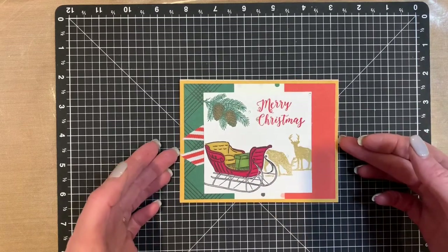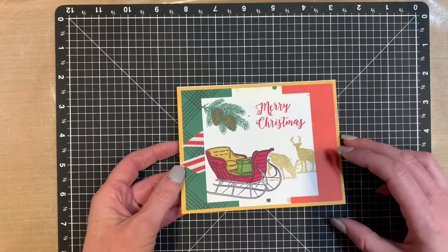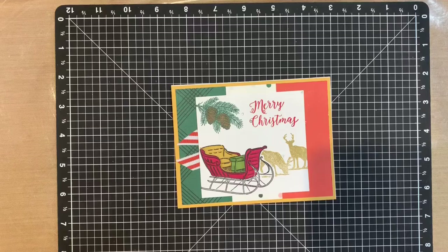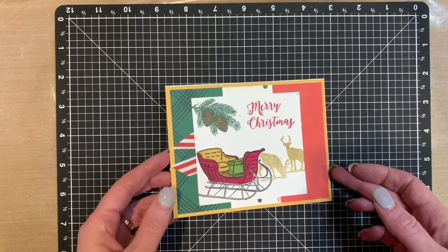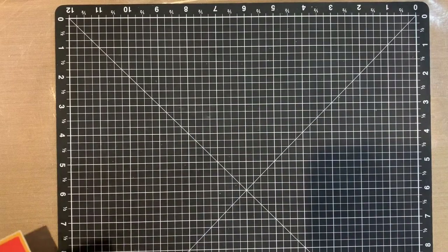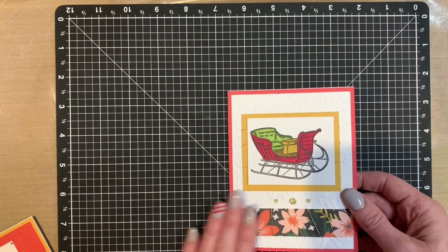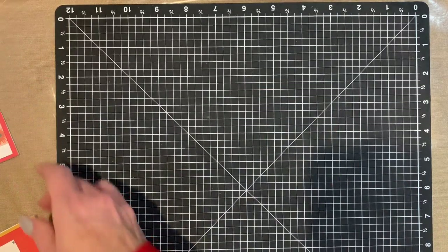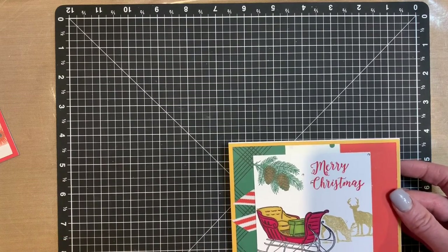Then I colored the rest with my markers. This one has some bitty sparkles — bitty sparkles have to be my all-time favorite embellishment, I throw them on everything. This one I will probably save till next year because it says Merry Christmas. I think I stamped the inside of this one as well — wishing you a season of faith, hope, and love.